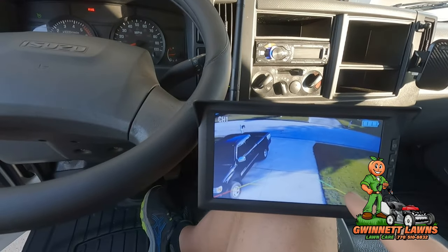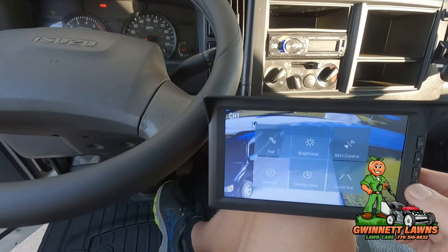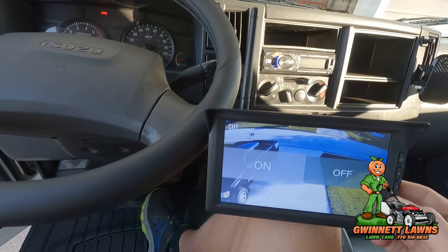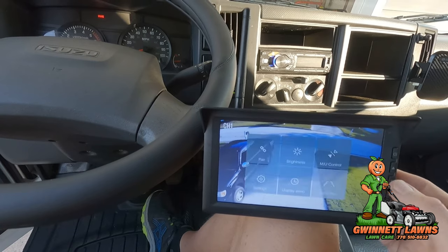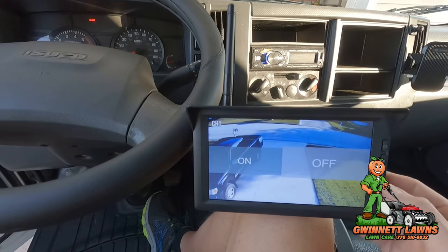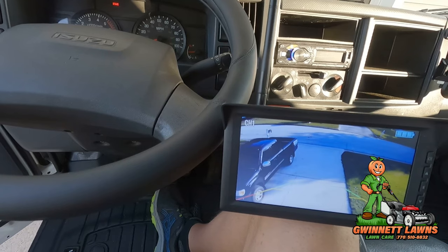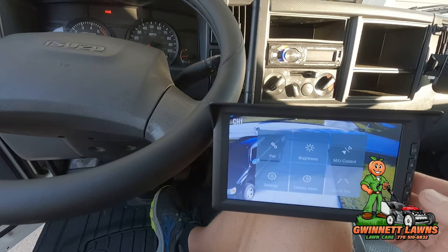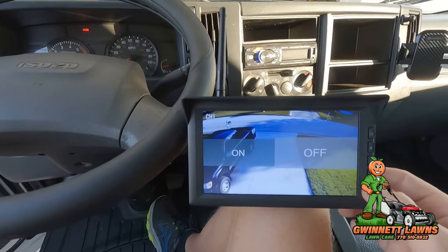Back inside the truck — these backup guidelines can be turned off. You go to mode, then guideline, hit okay, and if you want to turn the guidelines off you can do that. Hit the mode button again, guidelines, okay, and turn it back on. I'll probably turn them off — there's no reason to have the guidelines on. This is a very simple interface.